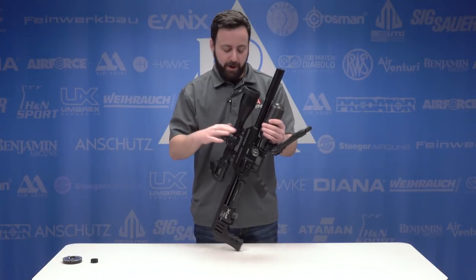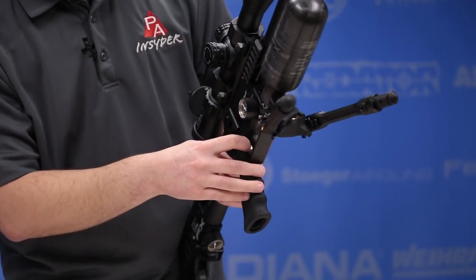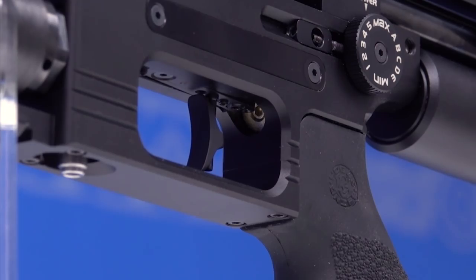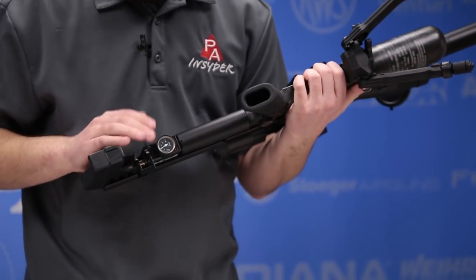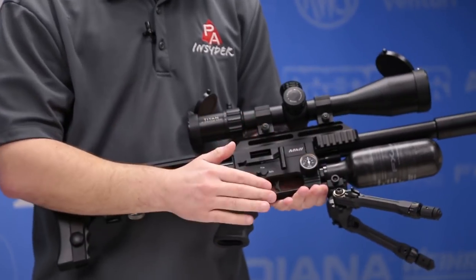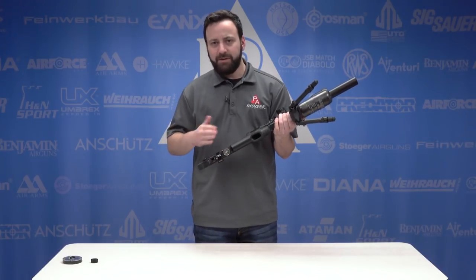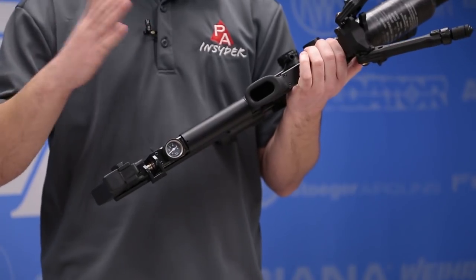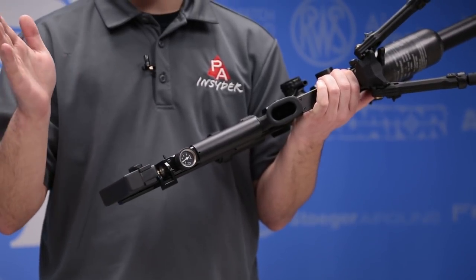The second point of adjustment is the amp regulator, found within the trigger guard — that little brass piece in there. It's very easy to adjust up or down. Ours is set at about 155 bar right now, which you can see on the gauge underneath. You'll almost always see a difference between the reg gauge and your fill gauge, which is at about 170 bar. The great thing is you can actually diagnose reg issues — whether it's creeping up or down or not refreshing — right on this gauge, as you'll see it cycle with each shot.